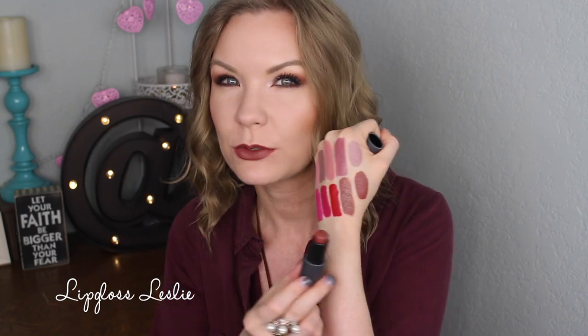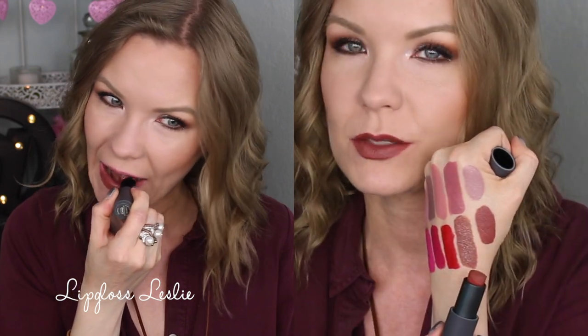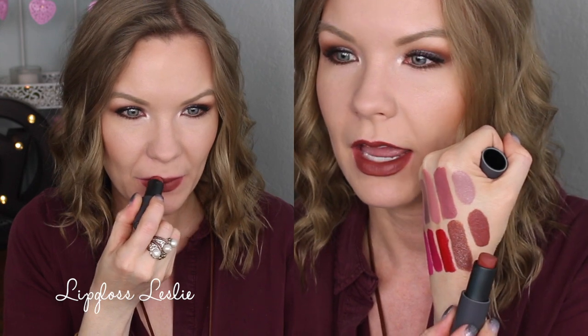Then we have Almond, and this one is a gorgeous warm-toned brick red sort of brown color. You can see it next to Molasses — Molasses is more of a cool-toned chocolatey color, and Almond has that terracotta red brick kind of tone to it.